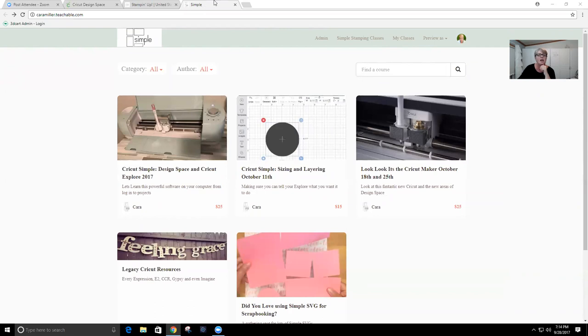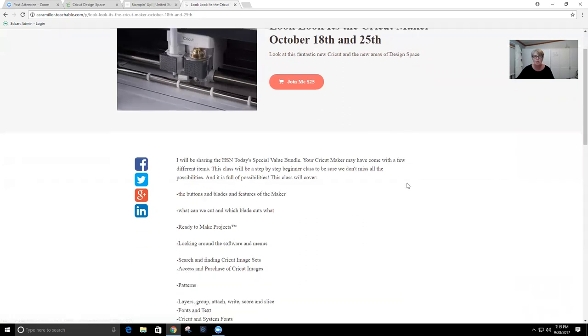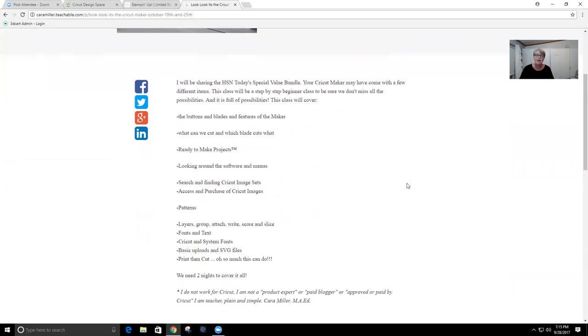On October 18th and 25th — a week apart — it will be all about the Maker. I'm getting mine through the bundle on HSN. The machines will be exactly the same; I might have a different bundle than you but it's the same machine and software. The first night we're talking about the actual machine: how it works, the buttons, the blades, how to make it do what you want. We'll talk about the different blades and when to use them, and the different mats.